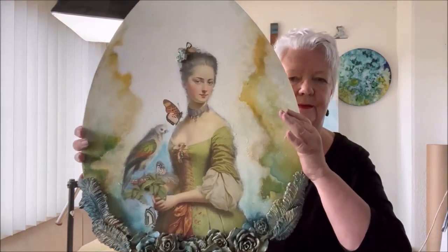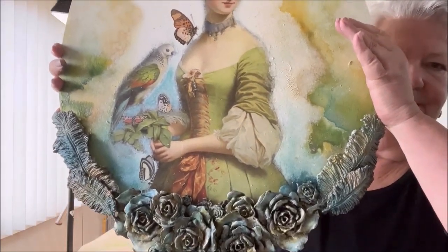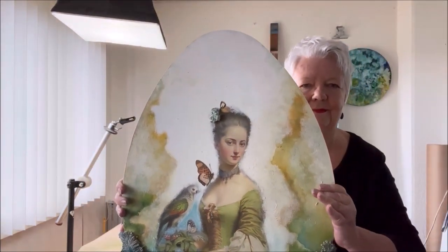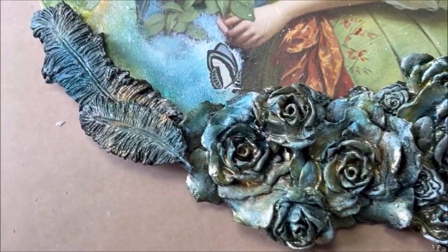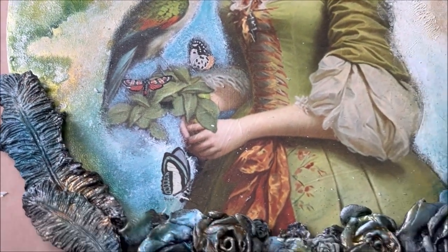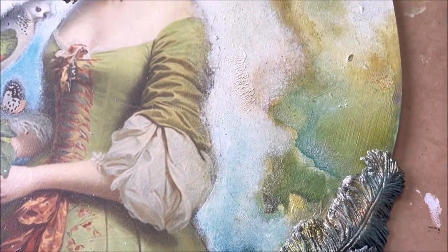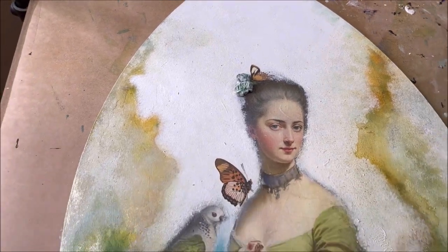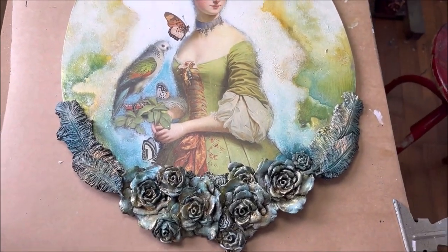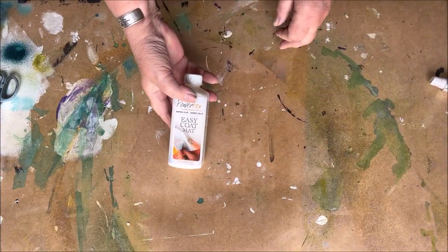Hello everyone. In today's video I'm going to show you a piece on an MDF egg I have made from MDF. It's 60 by 45 centimeters. I have a beautiful decoupage from Dragonfly Crafts and I made some flowers from clay and feathers in a mold. I have some lovely color sprays from Nouveau Sparkle Spray in combination with Gesso. My name is Marion Linnenbank. Let's begin with the materials.